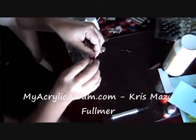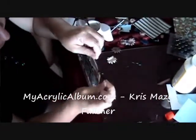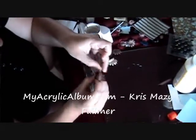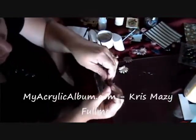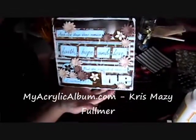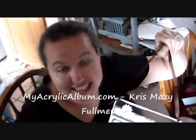You can purchase from MyAcrylicAlbum.com many, many items. Some have holes, some don't. If you have a special project that needs something in particular, just give Dee an email over there with an idea. But this is how simple and easy it is to create a project using MyAcrylicAlbum acrylic plaques and acrylic albums. Thanks so much for visiting MyAcrylicAlbum.com — stay tuned, we will have more videos online about how to use our albums and our plaques. Thanks so much.